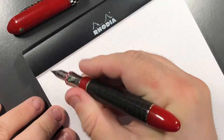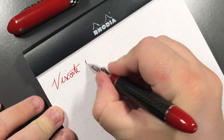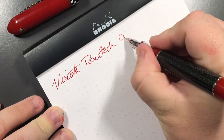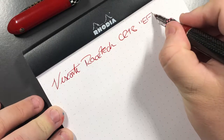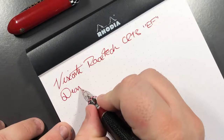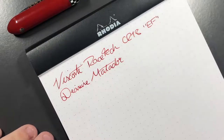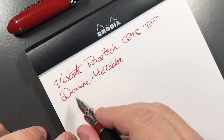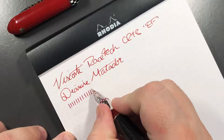So this is the Visconti Racetech. It is a Chromium 18 nib and it is an extra fine. The ink I'm using today is Diamine Matador. As you can see, this is quite an extra fine nib — more so for Visconti — but in terms of the line it puts down, it is an extra fine nib from a Visconti perspective, maybe a little more towards a fine for a regular western nib.